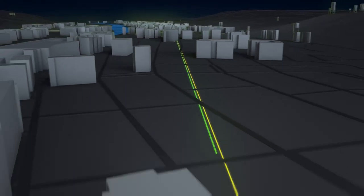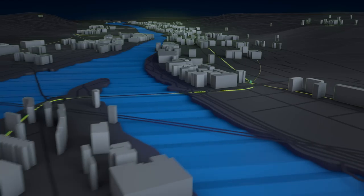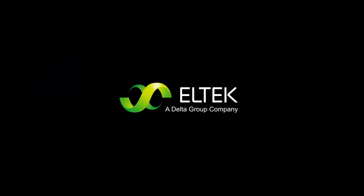All you need to do is to add the Flatback S DC-DC module, and you're good to go. We have created a solution which is safe and efficient, giving you less equipment in the field, giving you less maintenance. It's simply more cost efficient.